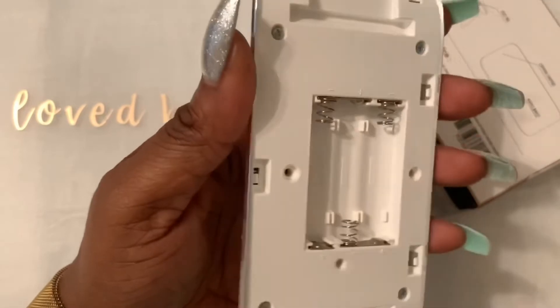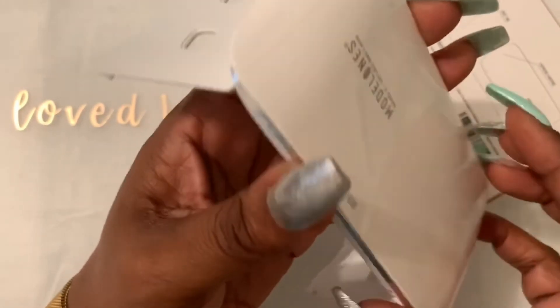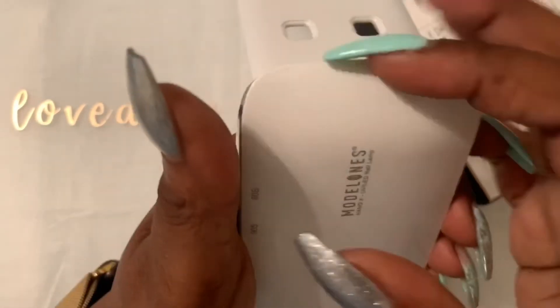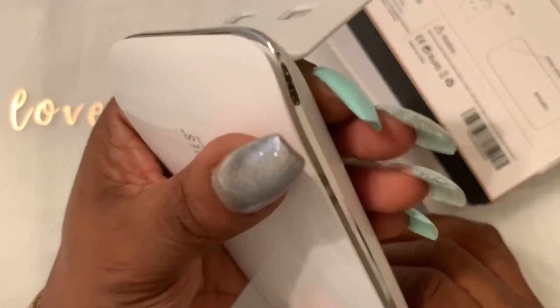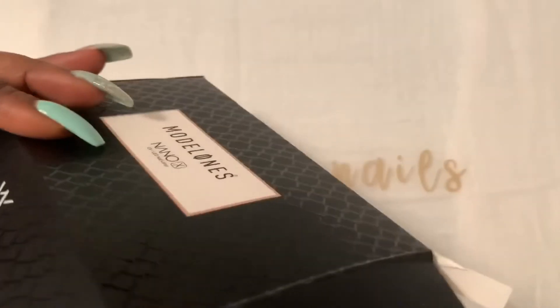You can also use batteries in it, so you don't have to worry about plugging it in! I'm a little excited about this lamp, sorry guys.